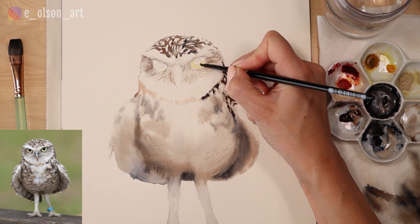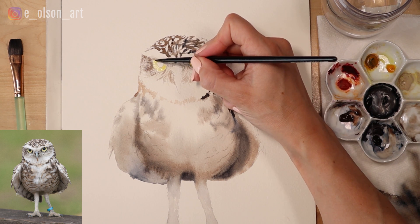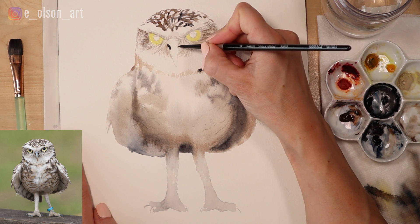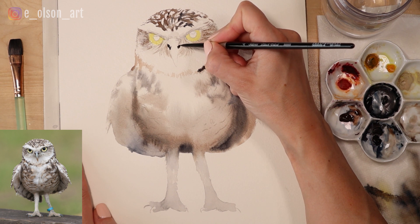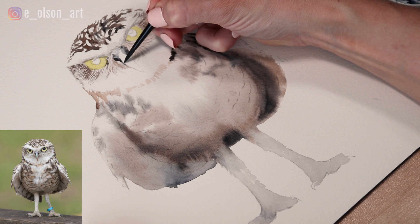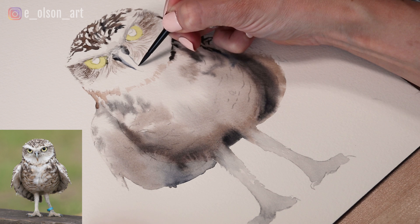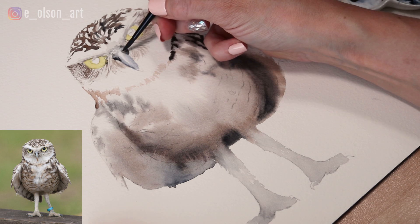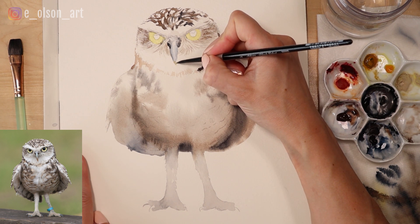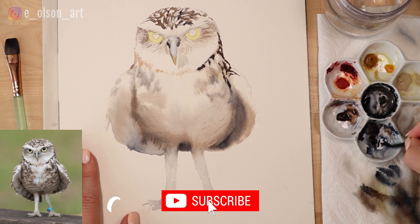For the inside of the eyes I'm using some watered-down gamboge nova — just the yellow I have in my palette — but you can use any warm yellow. For the nostrils I'm using indigo and painting them very dark. I've watered down my brush a little and I'm adding details around the beak, making my brush strokes go up and down and avoiding a center spot that's catching the light. For the tip of the beak I'm using yellow ochre because it's a little more yellow.